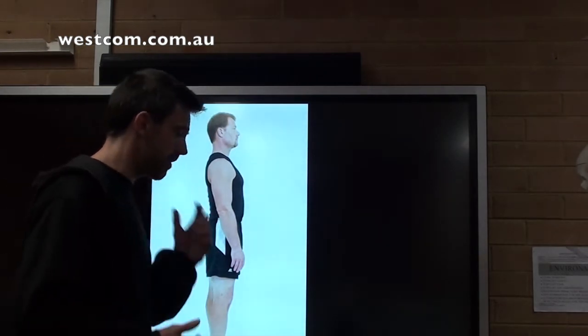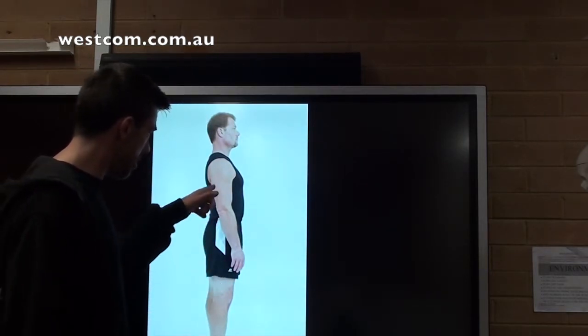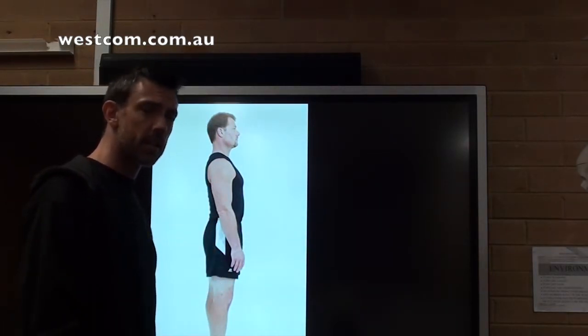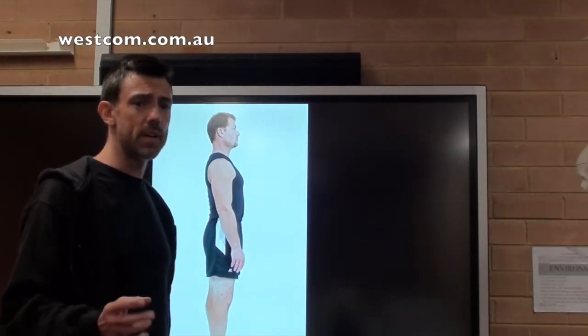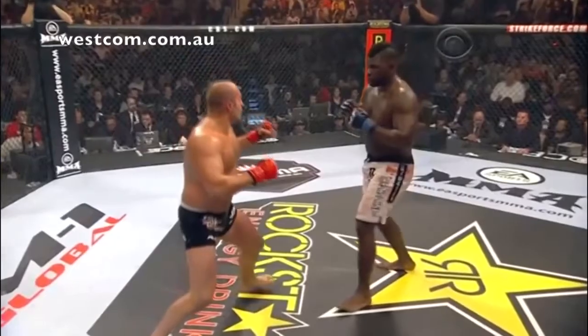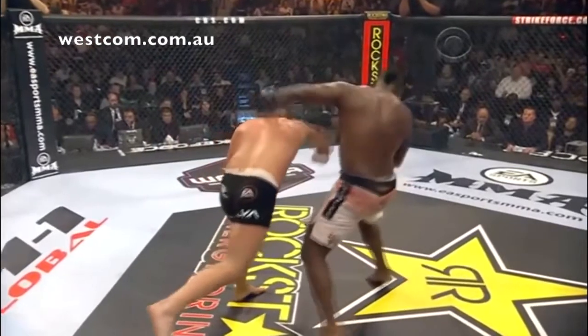If you have a look at this picture, he's very upright. Every joint in his body is at extension, which is where we shouldn't be. What we actually need to be like is a coiled spring that's ready to explode into action in any direction, whether offensive, defensive, fleeing, or whatever the case may be.